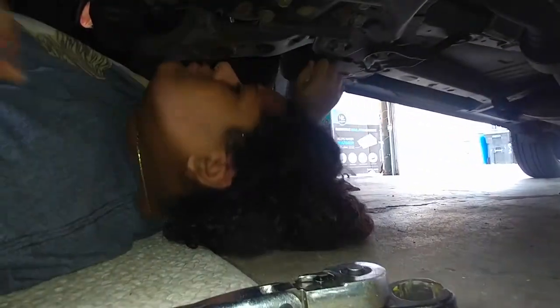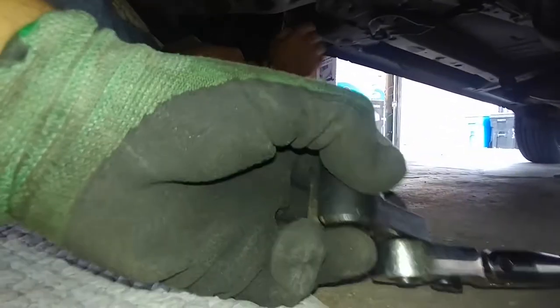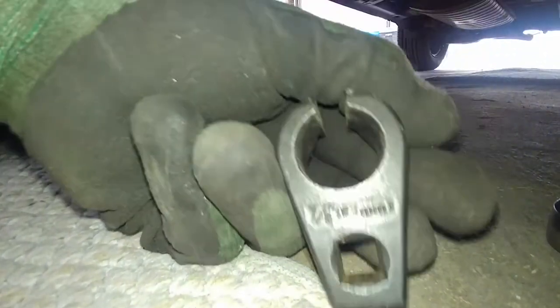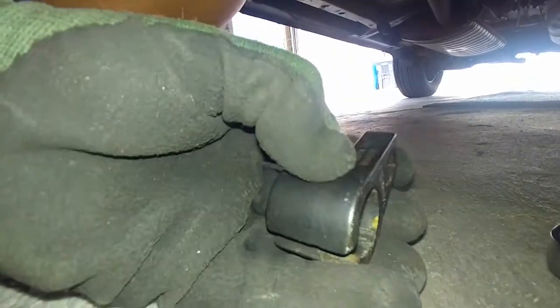Pull the whole thing out — there you go. This is the tool. Start loosening that up; now you can start turning it counterclockwise by hand. This is the tool I've had for a while — it's a Performance Tool W84008. It's not that tight on the center but I was able to break it loose. This is the only one I have. The size is seven-eighths, 22 millimeter — might be closer to 20 or 21 millimeter — but this worked. The ratchet has a flex head on it.